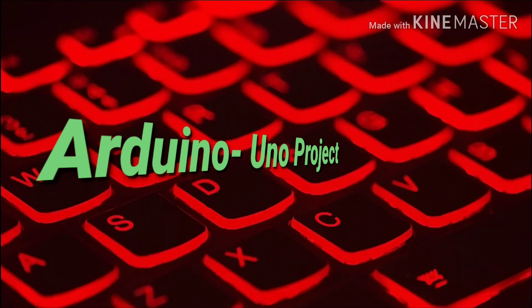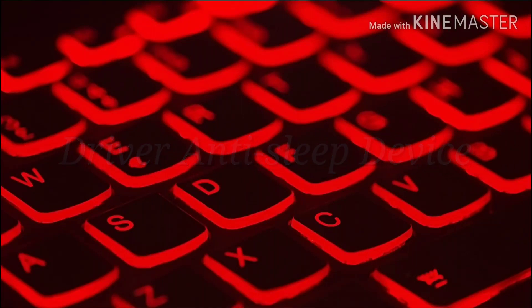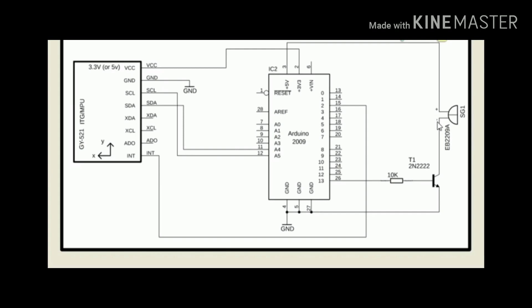Hello everyone, this is our project. Our project name is 'Driver Anti-Slip Device.' Right here we have the circuit diagram.